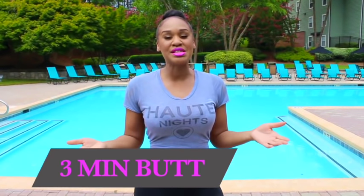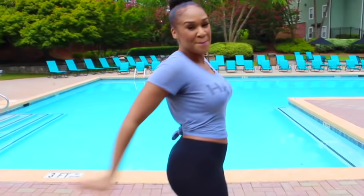What up, it's your girl DJ Tracy, still back again with another workout video. Today we're going to do a three-minute butt workout.